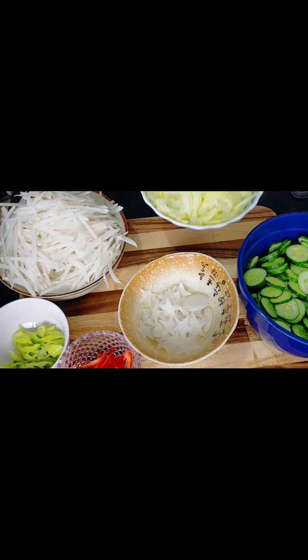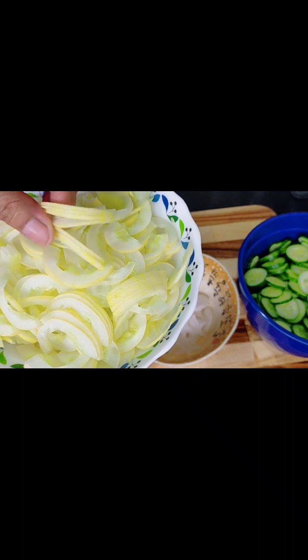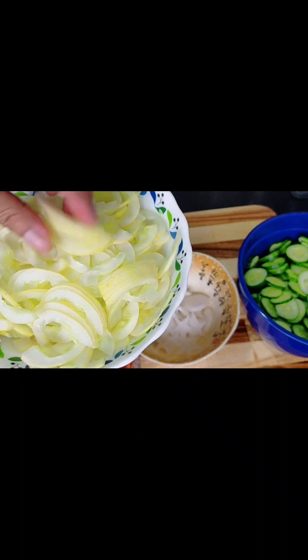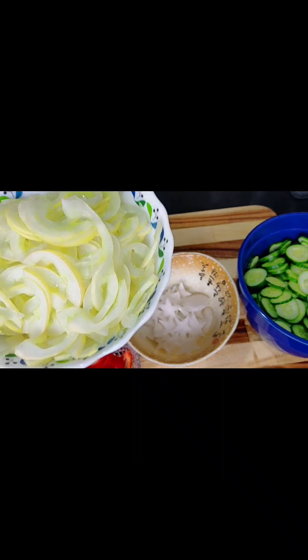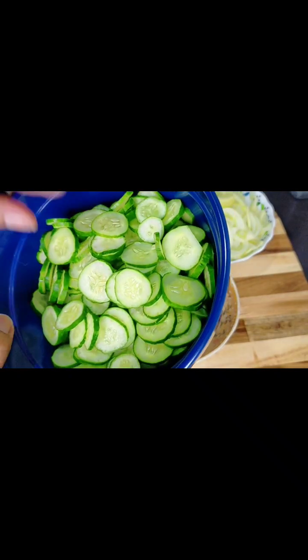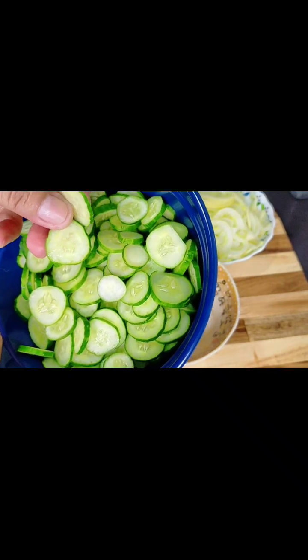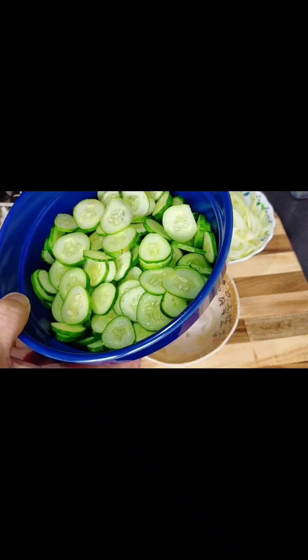Dalawang klase ng pipino yung inilagay ko. Ito yung puti na pipino na kinat ko ng ganyan na maninipis. Tinanggalan ko ng buto para hindi siya maging malapsa agad at hindi siya magtubig. Tapos, ito naman yung green na pipino na murang-mura. Kung makikita nyo, halos wala naman talaga siyang buto.